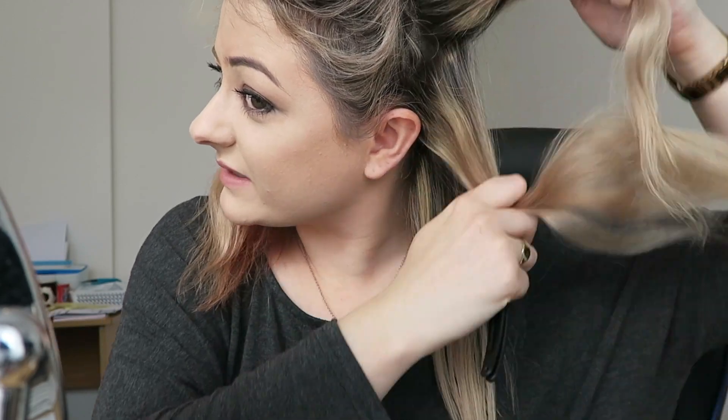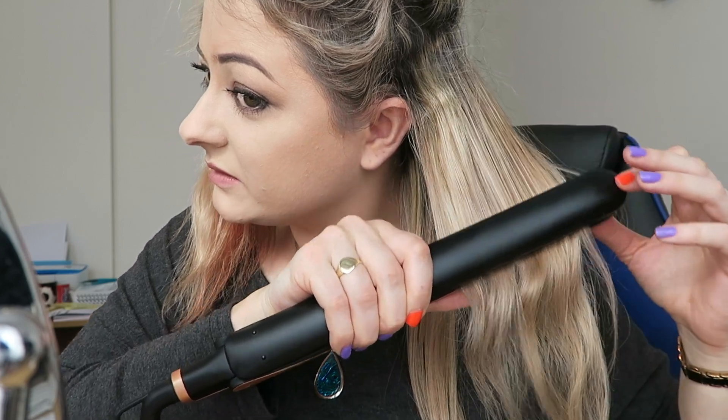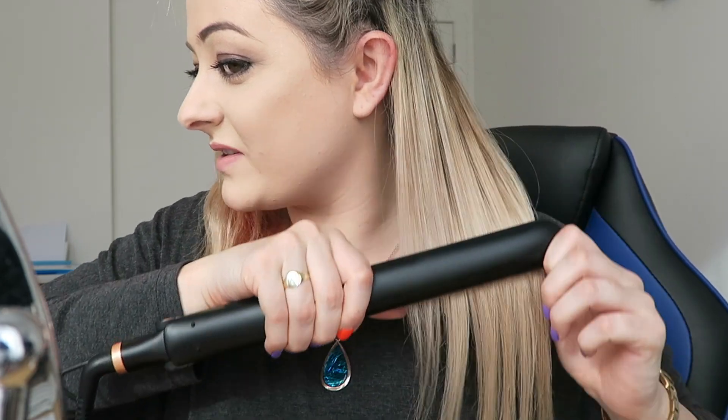Oh my god, I'm so impressed! It doesn't feel that hot either — my hair cools down straight away and it is pin straight. I'm going to try a bigger section just to really test it. It's got very wide, long plates as well. I like to go over like this usually with my other straighteners, but I feel like I only need to do it once more with this one.